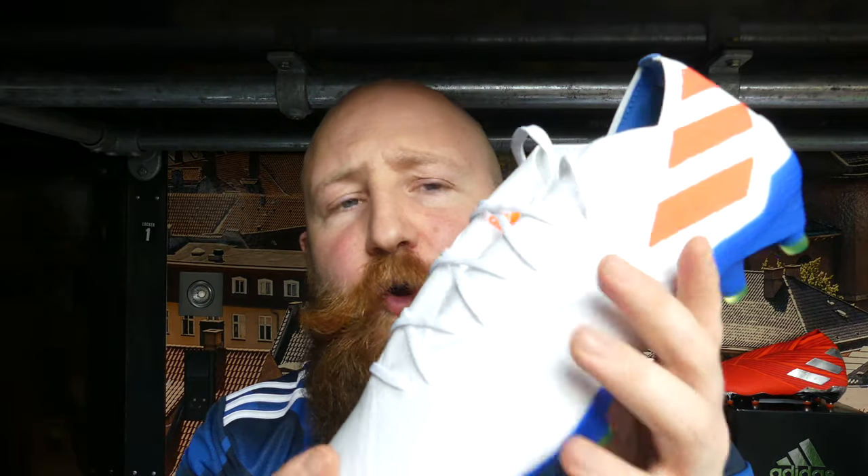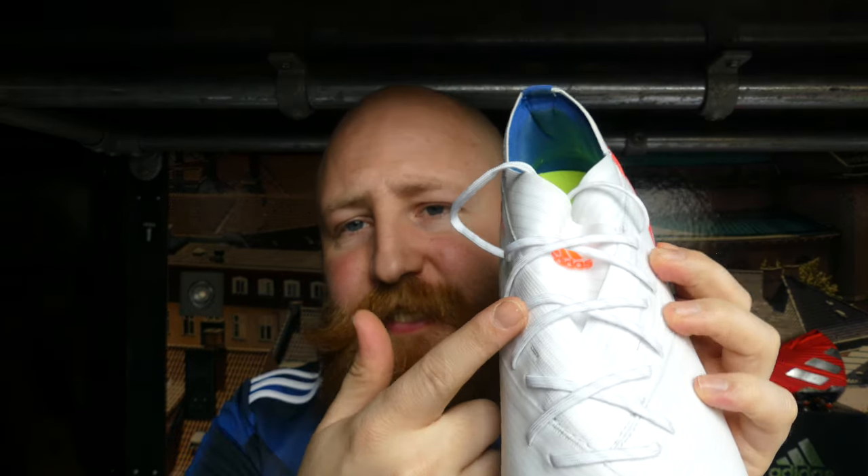Let's talk value for money. These are €220. For that €220, you get an almost identical boot to the 19 Plus, but with a low-cut design and laces which give you better lockdown. Everything else is pretty much the same, and the 19 Plus is €280. The 19.1 is not possible to find on sale at the moment because it only comes in two colourways — this and the launch red — and neither has been out for more than a week.